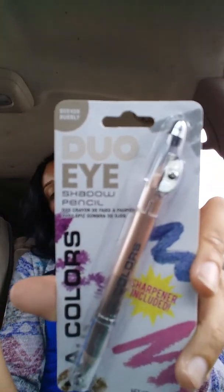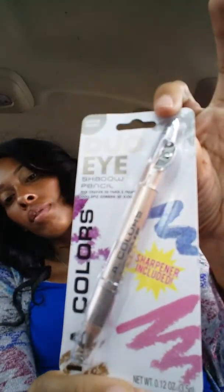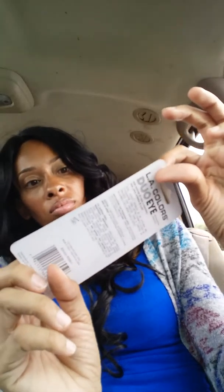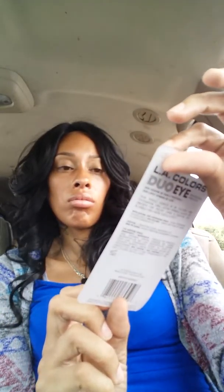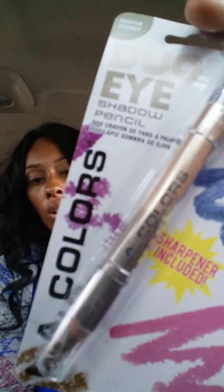And then L.A. Colors — this is a repurchase. It's called Bubbly, and it has two different shades, like a tan and a beige-looking color. Then I got the Beauty Benefits black and brown rich and long-lasting slide eyeliners.